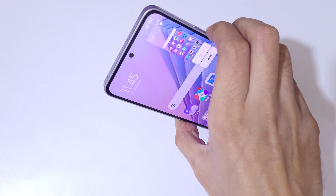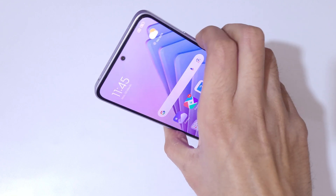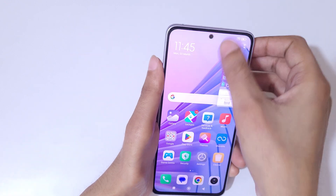If you press the volume down and power button together, it will also take a screenshot in the Redmi Note 14 5G smartphone. Just press the volume down and power button together to take the screenshot really quickly.